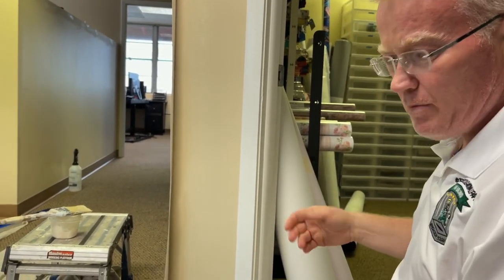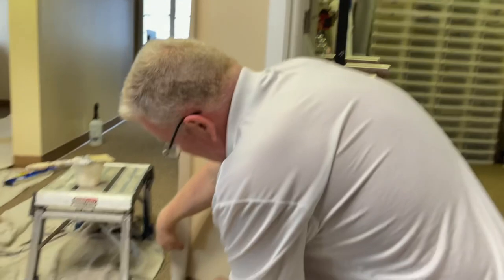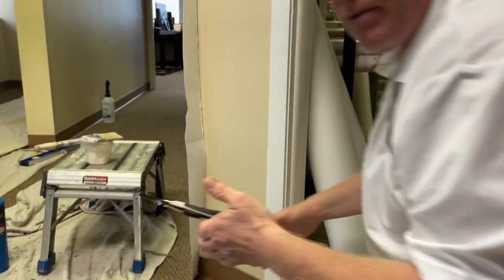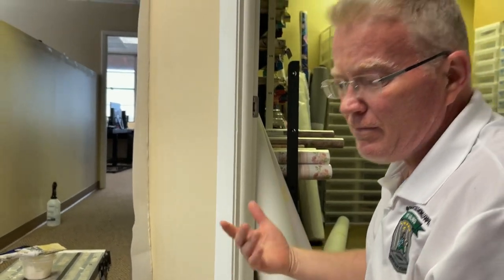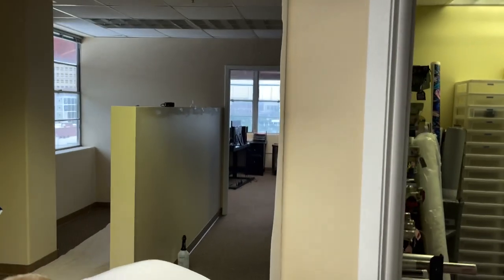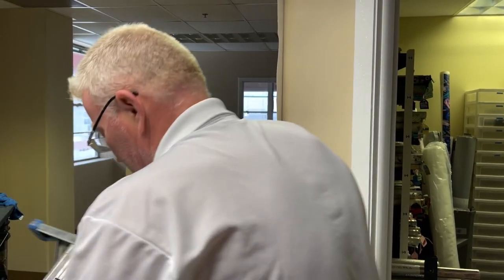You always got to pat people on the back when they try. But when you're paying them, you give them a pat on the back and a kick in the... you know. So you understand — we can't fail here.